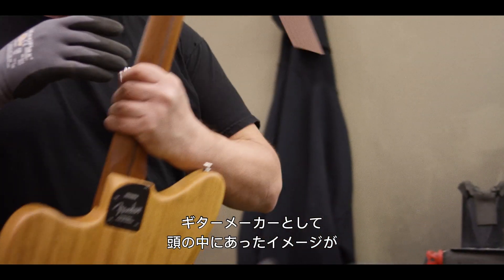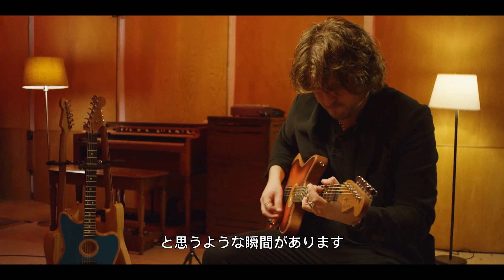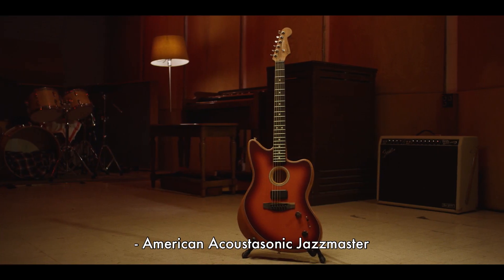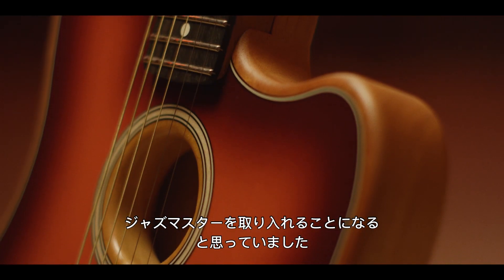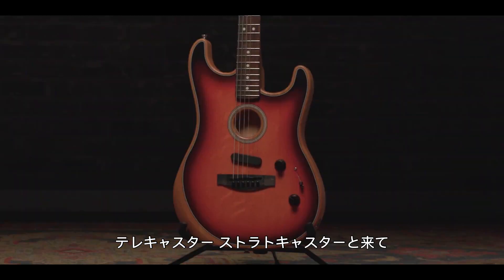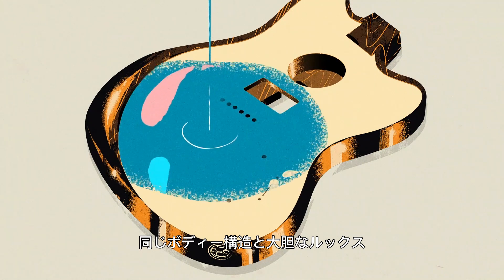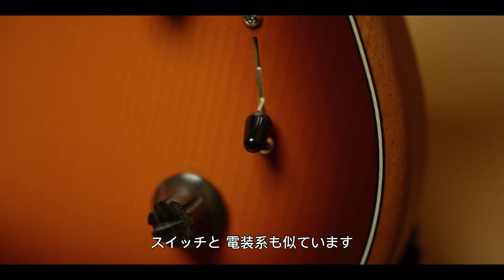As a guitar maker, there's a moment in time when you start to see everything in your hands that was in your head. All this was a dream, and now it's here in hundreds of little parts. The American Acoustasonic Jazzmaster is a project — we always knew we were going to do a Jazzmaster model in the family. We can think of Acoustasonic as a kind of a family or platform. The Telecaster, the Stratocaster, and now the Jazzmaster have similar structural characteristics — the same sound port technology, the same basic bracing pattern, the same body construction. They're bolt-ins, and they have similar electronics: two knobs, a volume knob and a blend knob, and a switch.